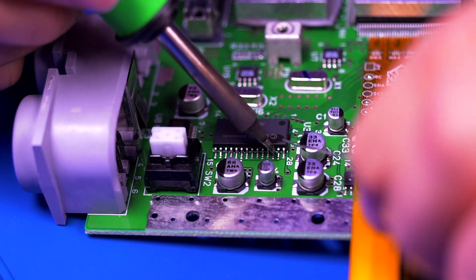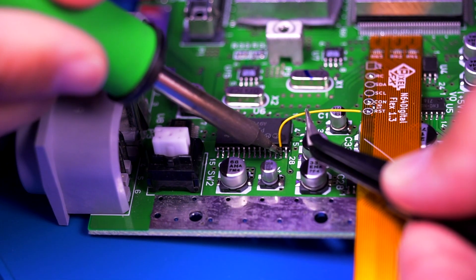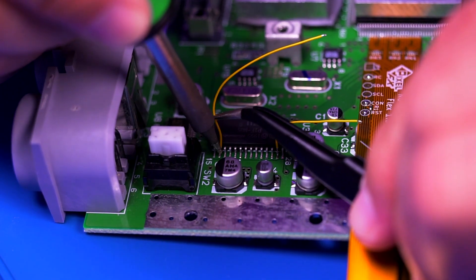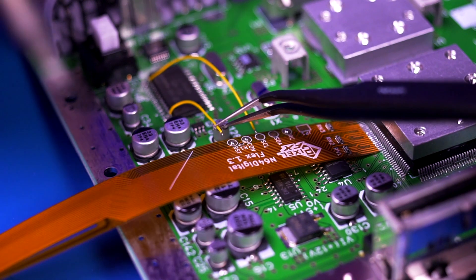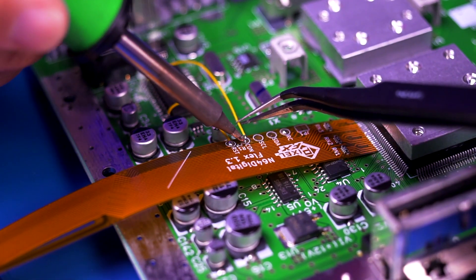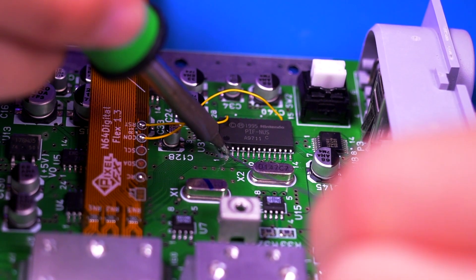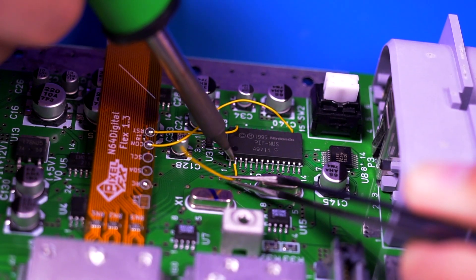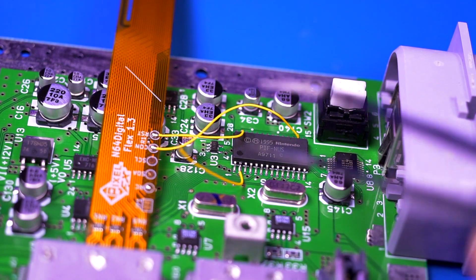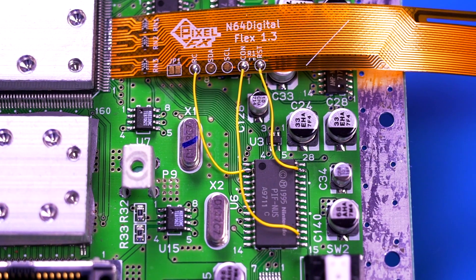Next, pre-tin and solder a wire to the pins shown here on the PIF chip, then solder them to their respective pads on the ribbon cable. Then do the same for the last wire shown. Now depending on the revision motherboard you have, your solder points to the PIF chip may differ from mine, so please reference the official Pixel FX installation instructions. And this is the final result.